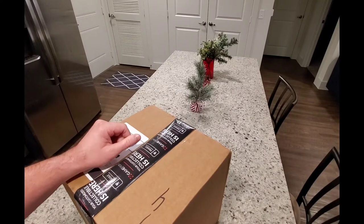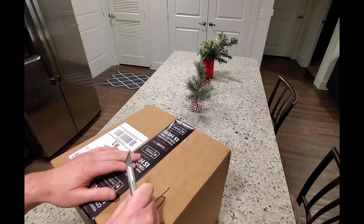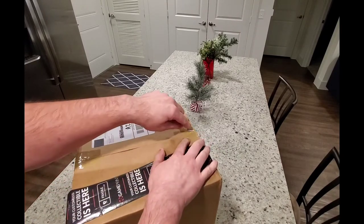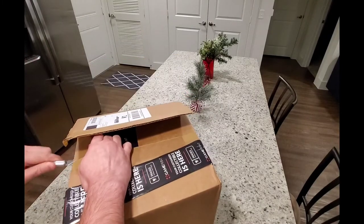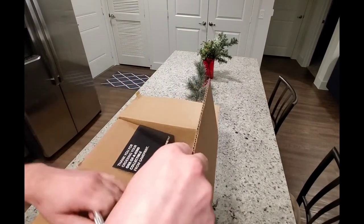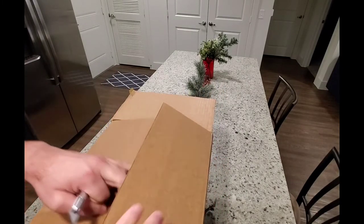All right, hey everyone, I got another box from Gameprint today. Wanted to take the time and open this up for you guys — there's a lot of little ones in this so I want to see how they turned out. Let's find out together. It looks like we got bubble wrap again.